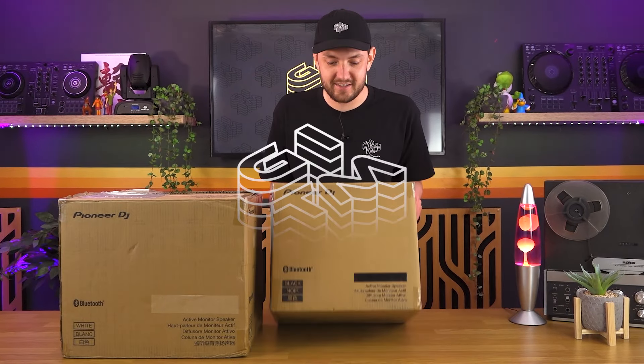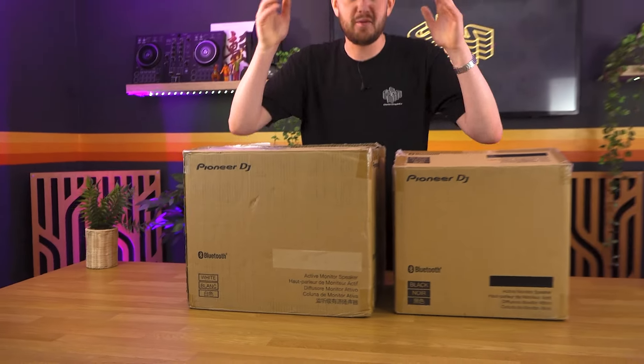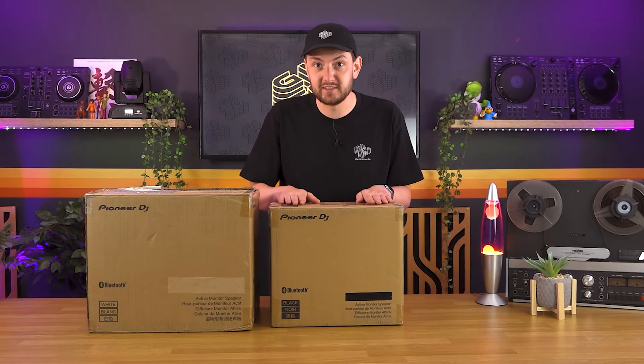Welcome to Get In The Mix. Here we have the latest speakers from Pioneer, the DM40 and 50Ds. Now you might have seen the DM40s — they've been around for some time — well these are the next evolution in those speakers. Let's just get them out of their boxes and see what's inside.